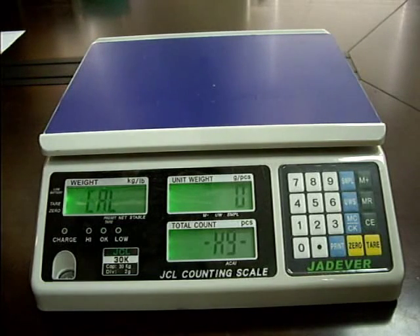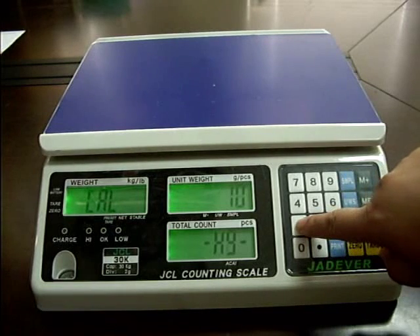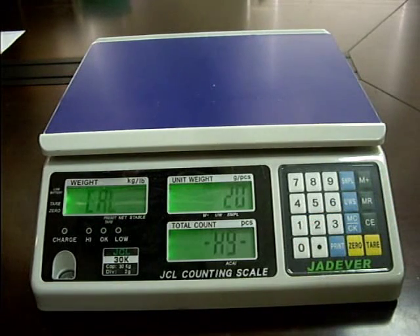Press key 1 to select the calibration weight. Options are one third of full load, two thirds of full load, and full load.